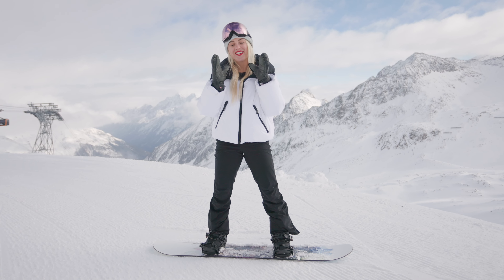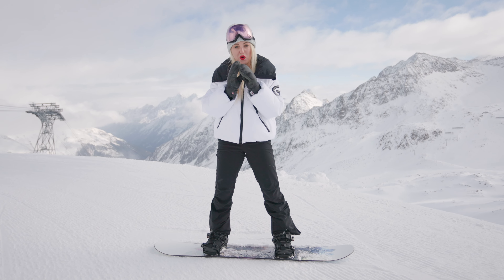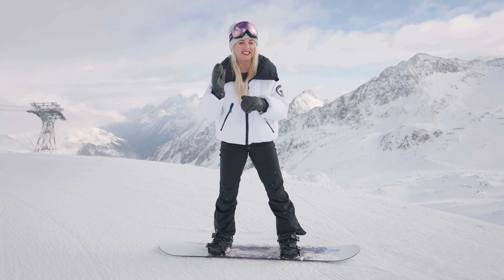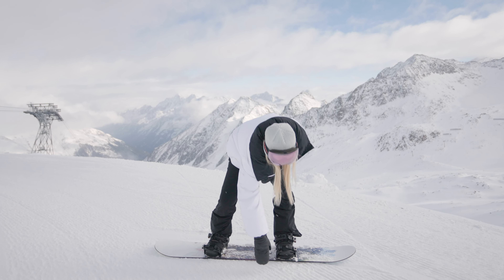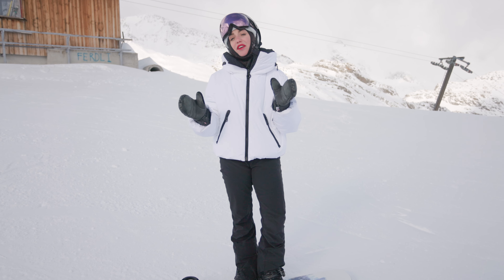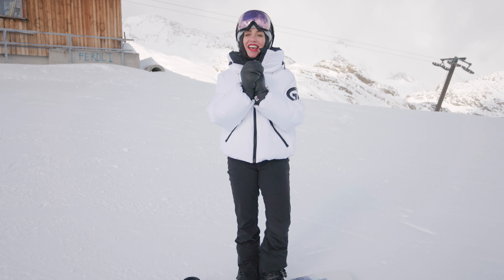To be able to carve is the base of all snowboarding. It means you can take your riding anywhere, on any slope, at any time — and when it looks like this, it's worth getting up early. And that is carving 101 with me, Amy Fuller.